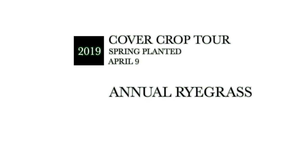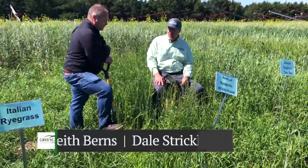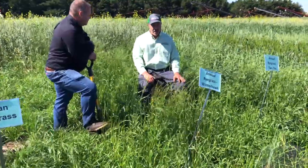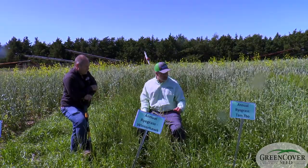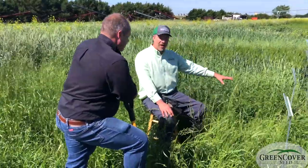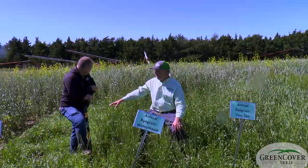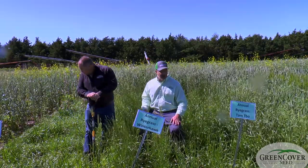Let's talk about annual ryegrass. Annual ryegrass is widely used in the late summer. It's a great cover crop, extremely deep-rooted, probably not as commonly used as a spring plant for a couple of reasons. Mainly because it is an annual crop, so it's going to head out relatively quickly. We've got several different types here: the Tamtebo, which is a tetraploid type; the Winterhawk, which is a diploid type; and Italian ryegrass, which is a little bit unique.